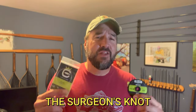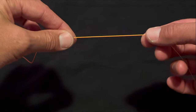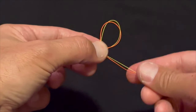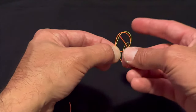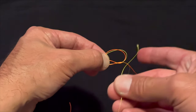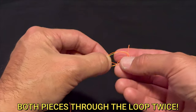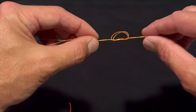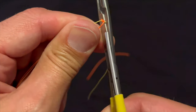This knot is easier than the knot you use to tie your shoes, so let's get into the tutorial. To tie a surgeon's knot, follow these steps: hold the two ends of the leader and tippet material parallel to each other with about a four-inch overlap. Create a closed loop by crossing one end over the other. Pass both ends through the loop twice. Finally, pull on both ends simultaneously to firmly tighten the knot. Cut off the excess tags and you're done.